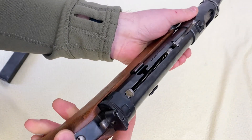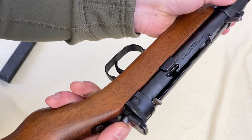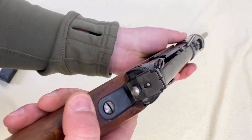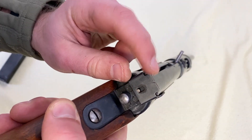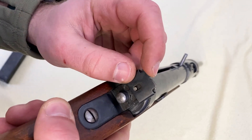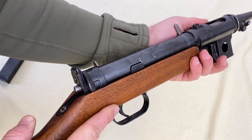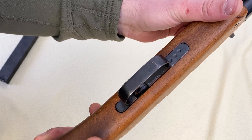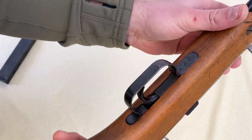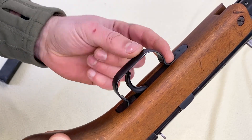The sights can be set to two positions — a lower and a higher setting for longer distances — but there's no distance designation, no '100 meters' or '300 meters' marked. It's a very simple device and honestly pretty hard to focus on since it sits so close. Nobody really cared much about precise shooting with this kind of submachine gun.